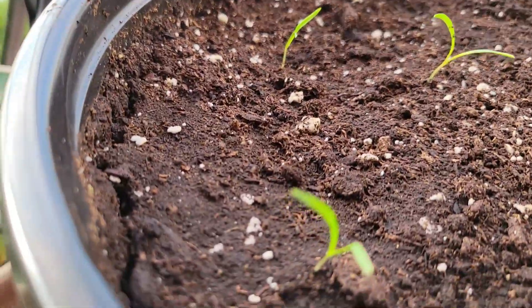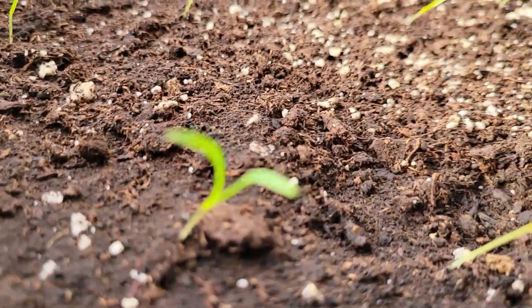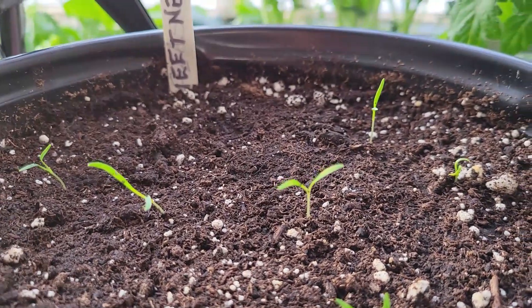Two weeks ago I planted these. So why don't you come along and see how I did it.